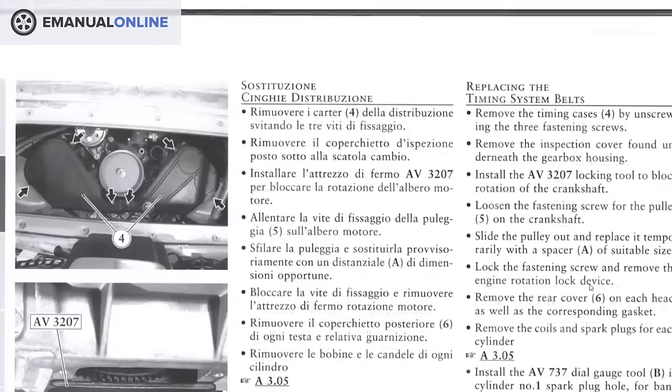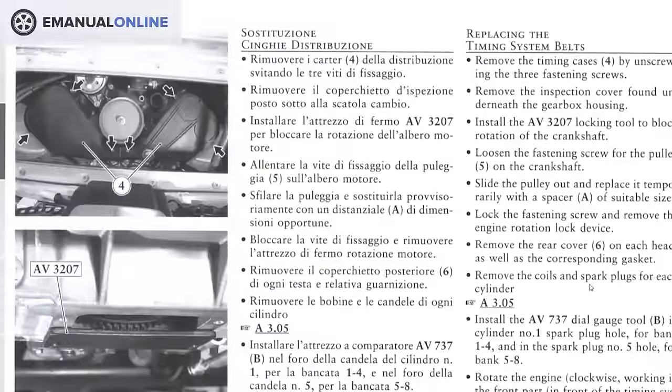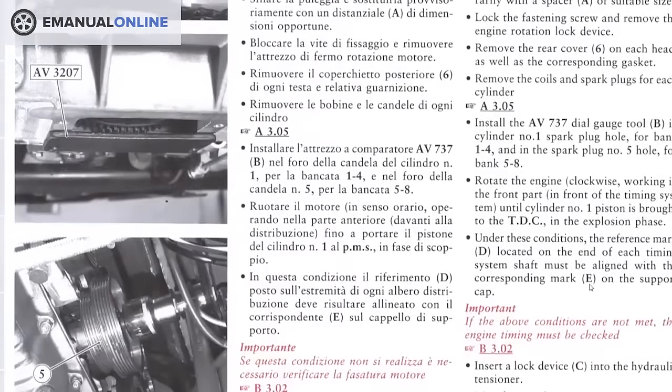These shop manuals are awesome, and they're cheap. They're amazing for in-depth repair, like the timing belt section here with the pictures on this specific Ferrari.